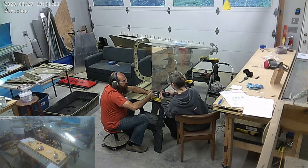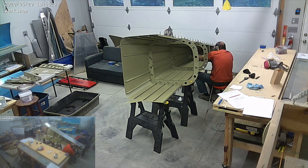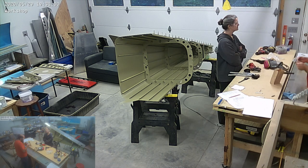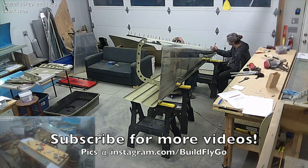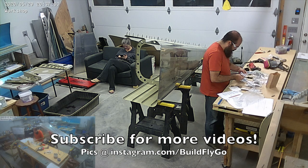Most of the clecoes are gone and we're doing the sides now. In the next video you'll see that we're doing the back of the tail cone and we'll close that up this coming week. Thanks everybody for watching — enjoy, go fly!